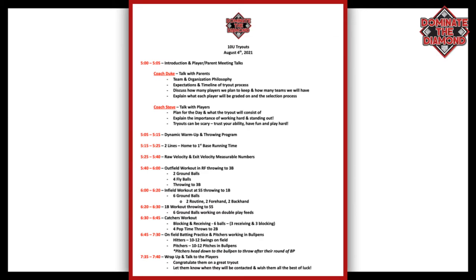After running, we break the kids into two groups to do raw velocity and exit velocity. We have two batting cages — in one cage kids throw three balls measuring their raw velocity, and in the other we have kids taking three to five swings off the tee measuring their exit velocity. From there at 5:40, we go into our outfield segment. Any player that plays the outfield will go out there and get six balls hit to them — two ground balls and four fly balls — fielding the ball and throwing it straight to third base. Anybody that doesn't play the outfield stands at third and receives the throws.